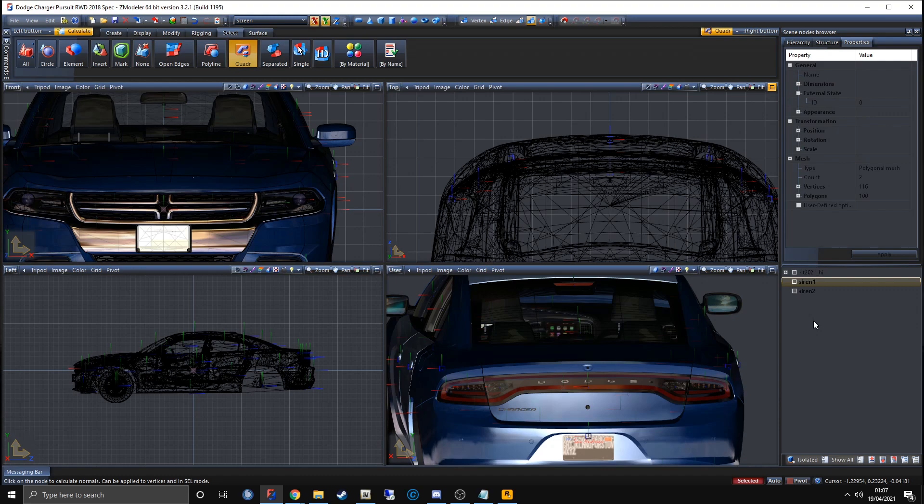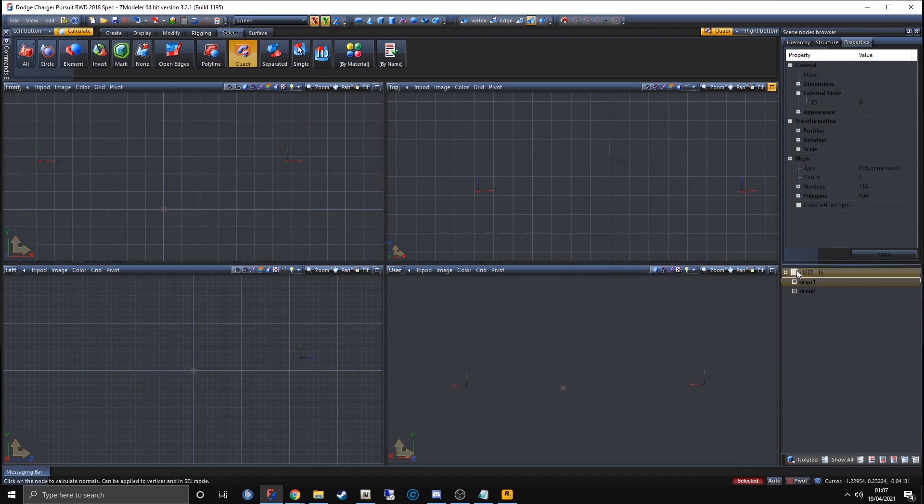Things look a little different here because I realized I also forgot one more step. Even people who've done this the most also forget things — I want to show that it's natural to make mistakes. Keep the lights selected, get into Object mode, then come up here to Polygon mode. Click anywhere in the window, select the lights using Quad R, go up to Properties, click on External State and double-click it. Make sure you write zero and click Apply. Then go back into Object mode. If you have any problems, leave it in the comments below.